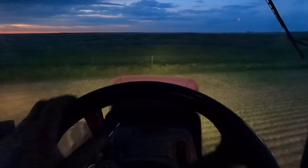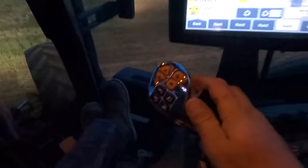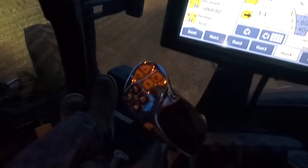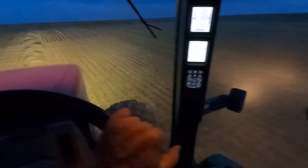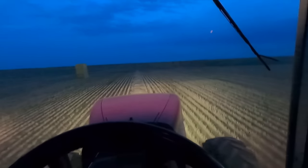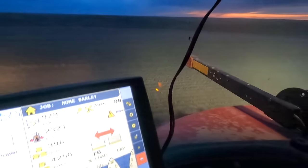The tractor is a Case IH Magnum 370 CVT. Instead of a power shift, it's a CVT transmission. This is our forward and backward speed adjustment. Really nice for this because we can idle back on the end of the field and not slow down our ground speed, but slow down our PTO RPM so we don't put extra strain on that PTO shaft when it's got an angle. That's the setup we're running — it works really good.